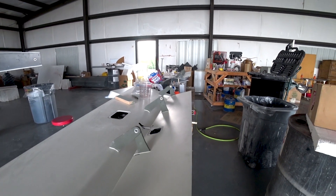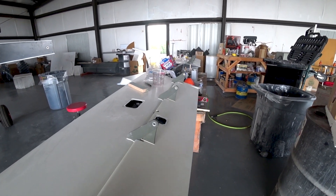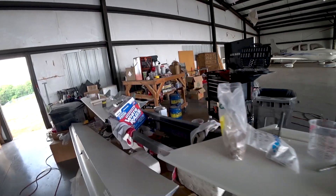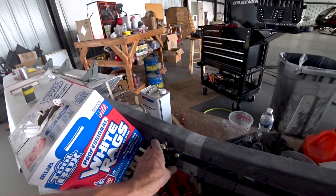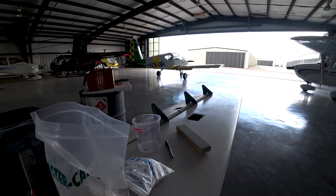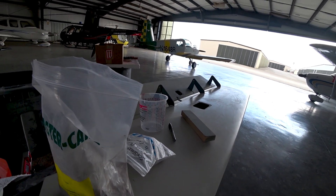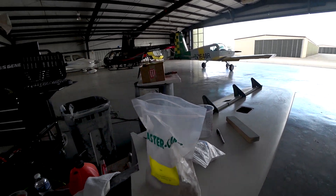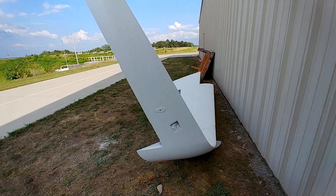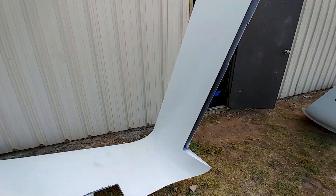It took a while to get those sorted out, but now they're done — another job I can tick off the list. When I move the center bell crank, you can see how both of them move in unison, which is how it's supposed to work. I actually had that center bell crank around the wrong way, so that'll be coming off and being switched around.